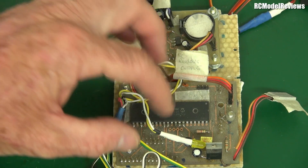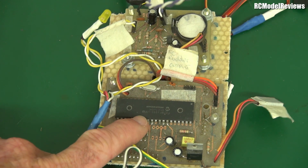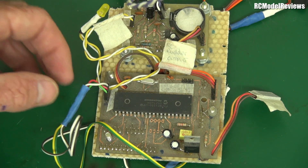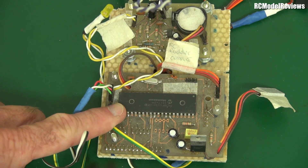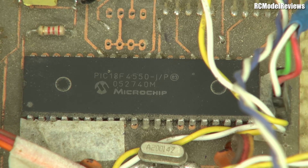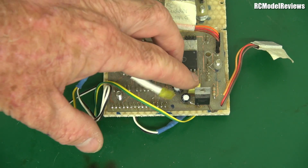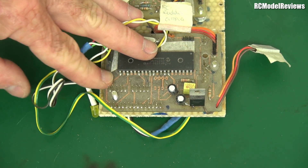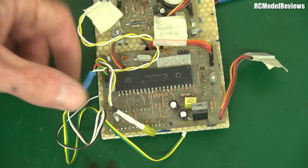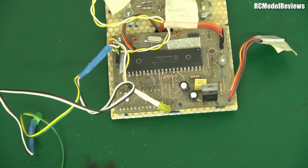That connected onto this board — the heart of the whole thing. This large component is a microcontroller. Today you've got Arduinos and the like; this was a precursor to that — a PIC microcontroller, only 8-bit with a paltry amount of memory. Quite slow by today's standards, but it basically read the GPS coordinates. There's a voltage regulator circuit, a crystal oscillator, and some status LEDs on the board.